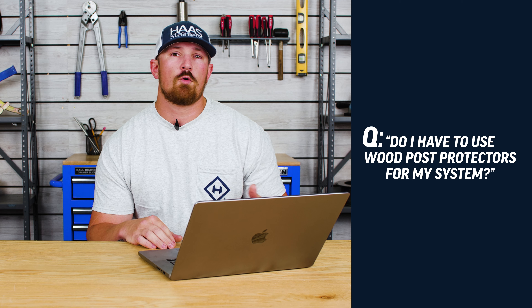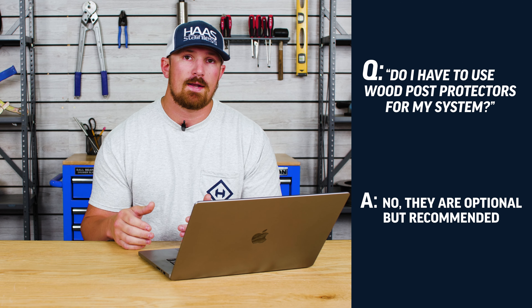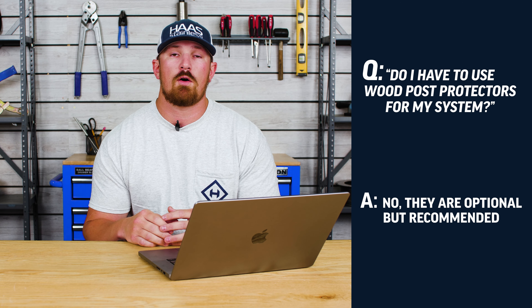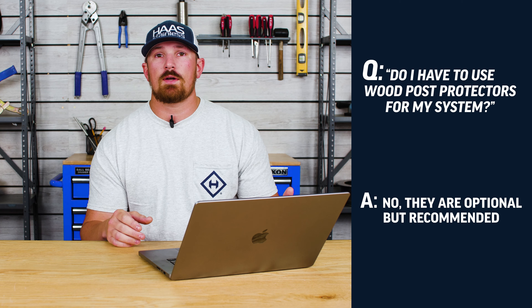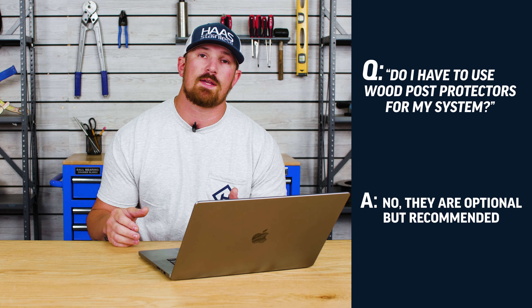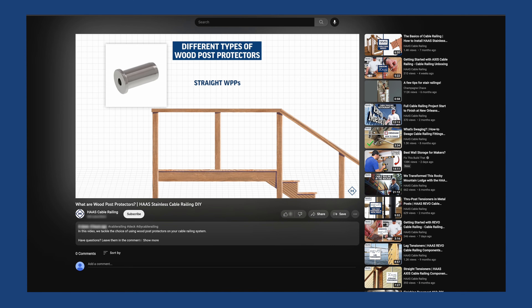Do I have to use wood post protectors for my system? Wood post protectors serve both an aesthetic and functional purpose whenever it comes to cable railing. However, they are optional. If you're not sure if you need to use wood post protectors for your cable railing system or a specific post scenario, then be sure to check out our wood post protectors overview video, which you can find linked in the description below.